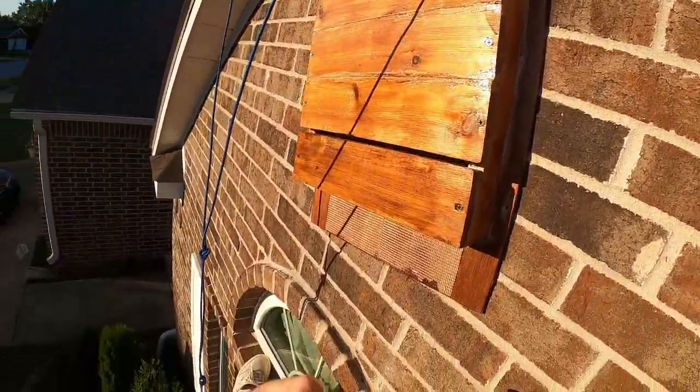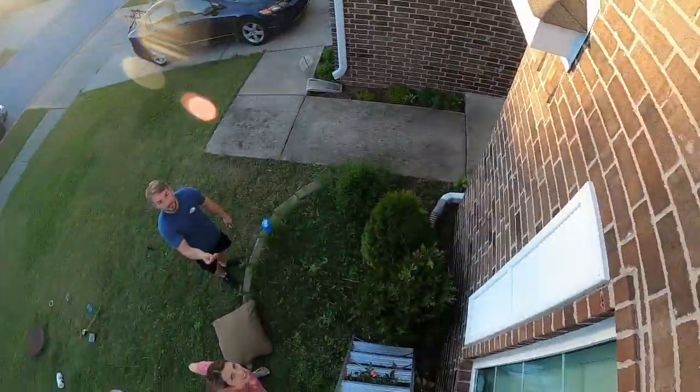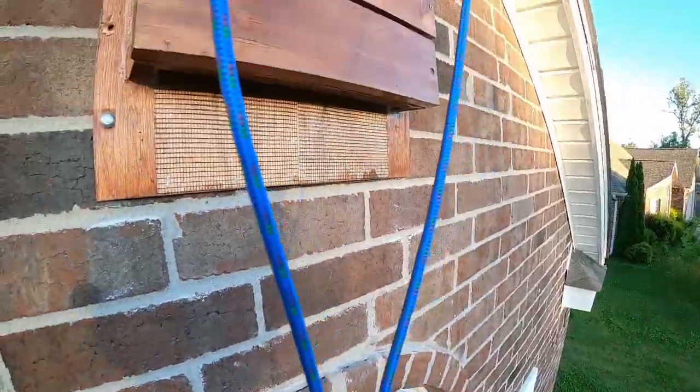Let's move this so you can get the other side. I'm cramping. All brick now.